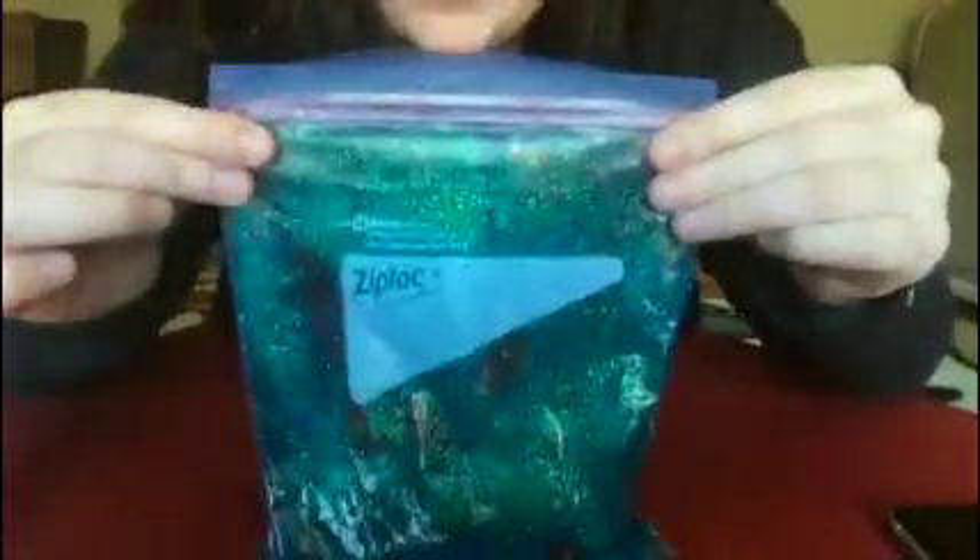So here's my sensory bag. They're awesome to play with, they're great for de-stressing, they're great for calm downtime, or they're just great to play with. They're super fun and super squishy.